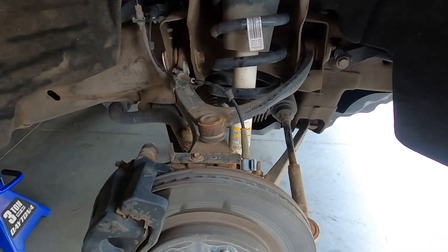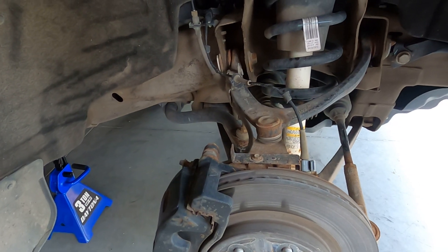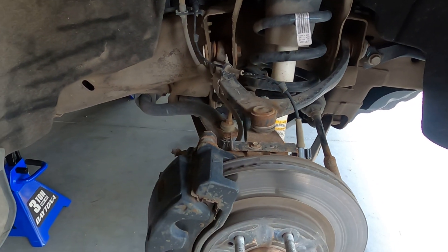I'm not going to show you how to take them off because there's plenty of videos on that, just showing you what I'm doing to the truck. I'm not sure if I'm going to use a spring compressor myself or just take it down to somebody else to do it because I don't have a compressor. I'll decide that when I get them off, I guess.